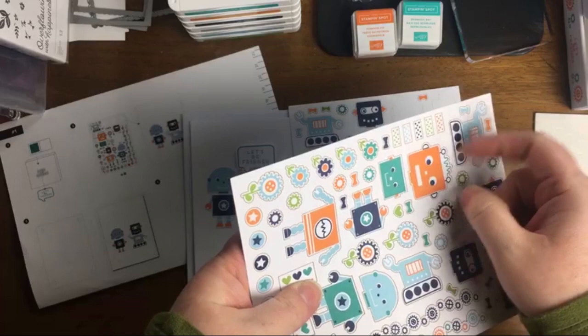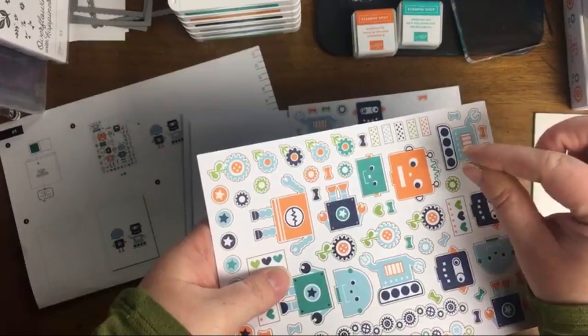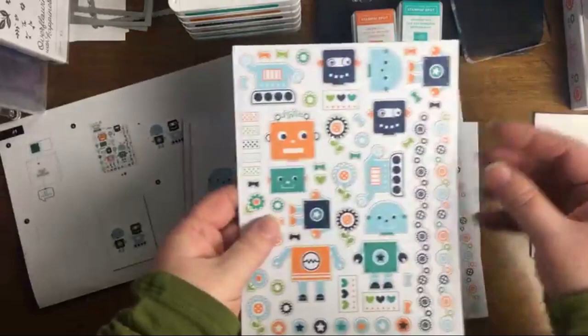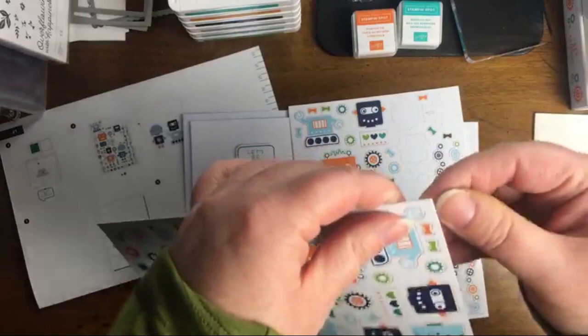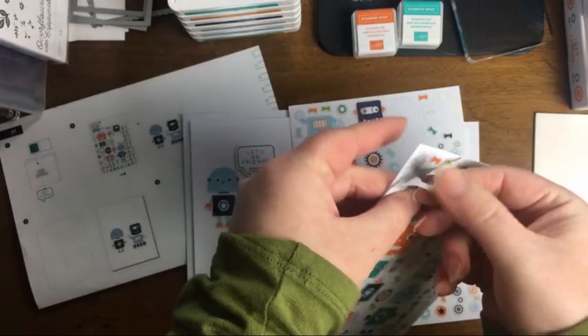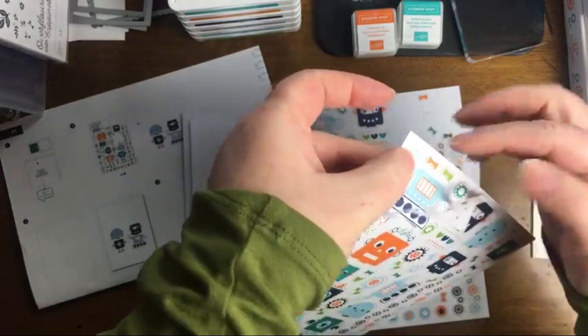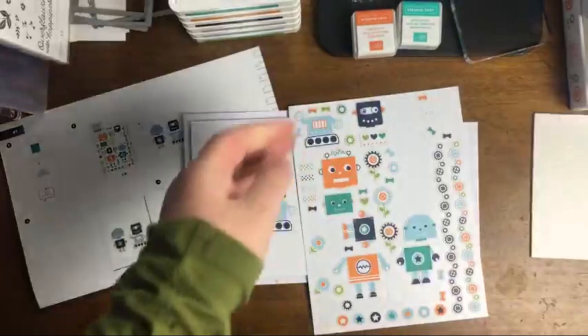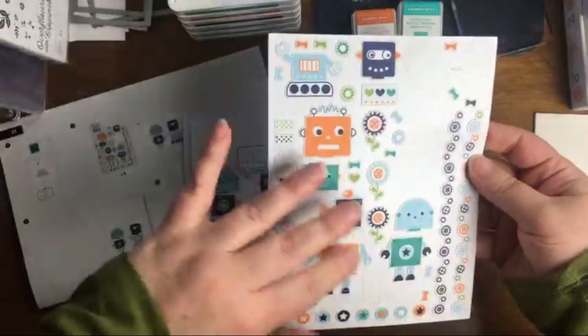If a child has a really good pincer grasp, they can do it fine. But if you're dealing with a child on the spectrum or somebody who has special needs and they have difficulty with the pincer grasp, it could be more beneficial to make it easier for them to get the sticker. What I'll usually do is pull up the outer piece so they can immediately grab it without having to contend with the sheet.